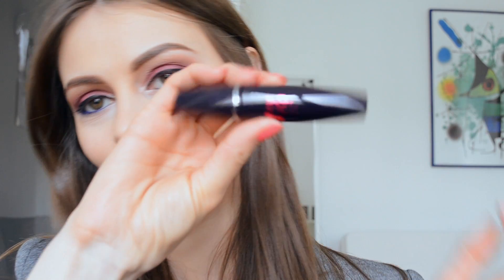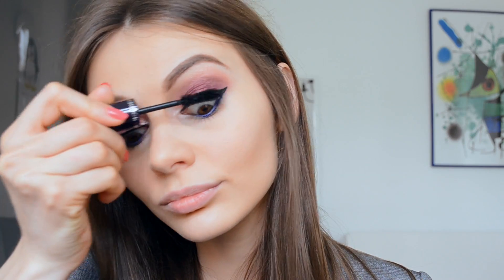The mascara I will use is the Yves Rocher in black.